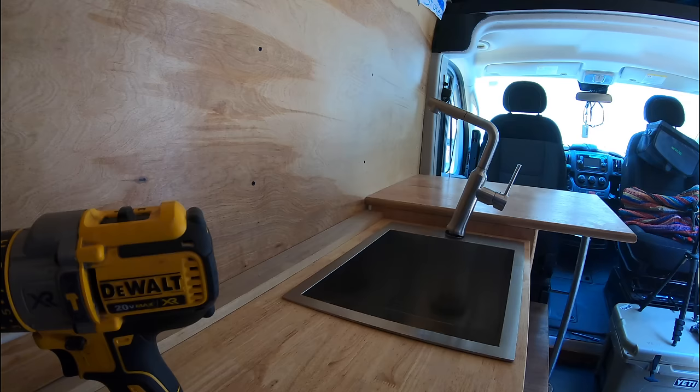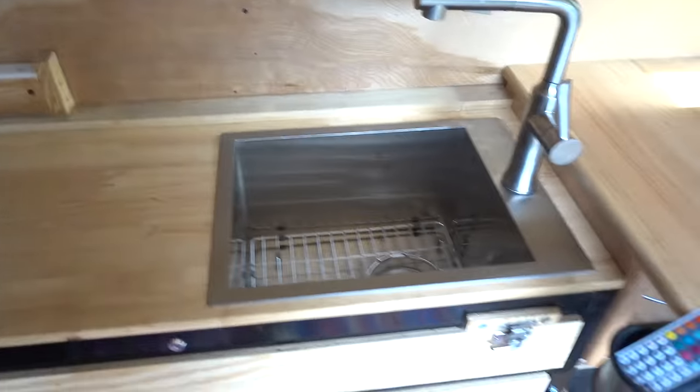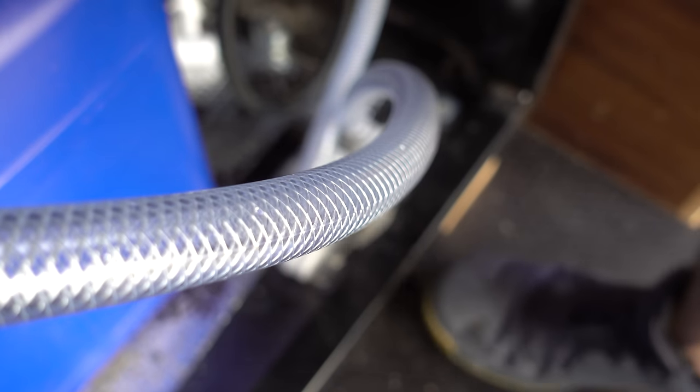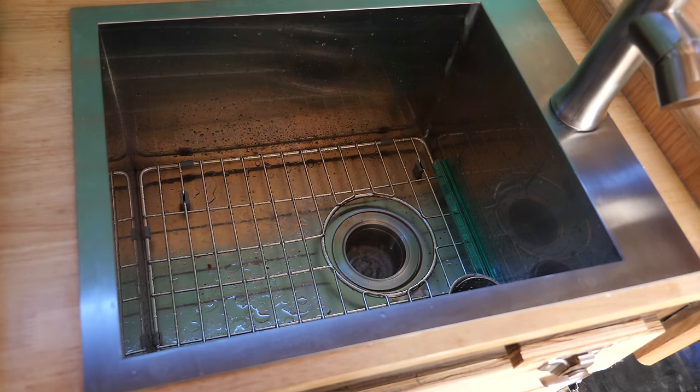Look how much room I have right here — it's truly perfect for this. How has this stupid workbench thing worked out so well? Look how freaking rad that sink is. I've got running water in here, guys. That's so sick.